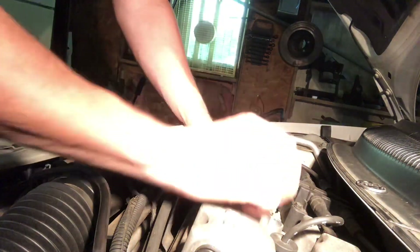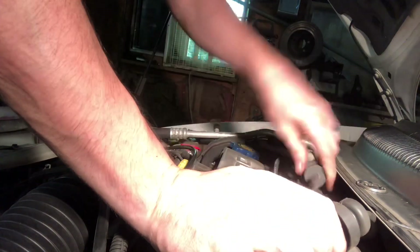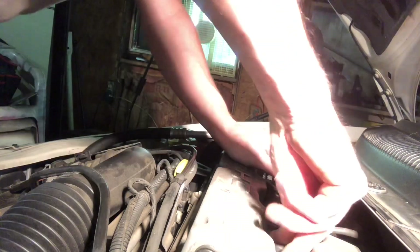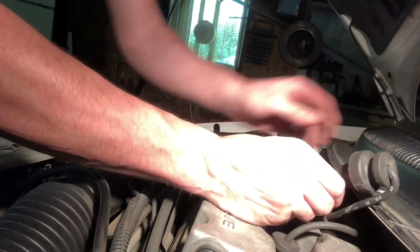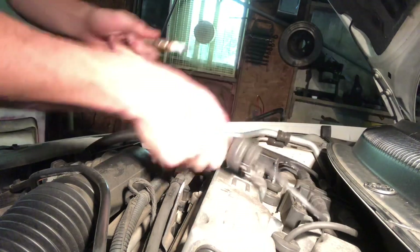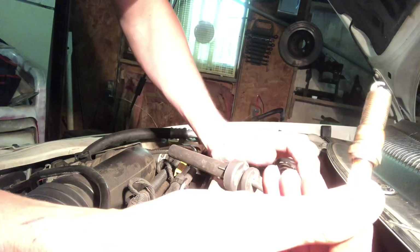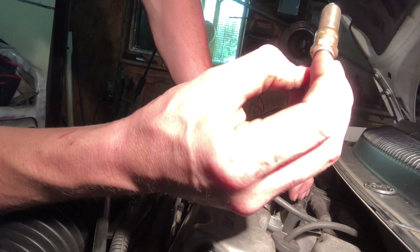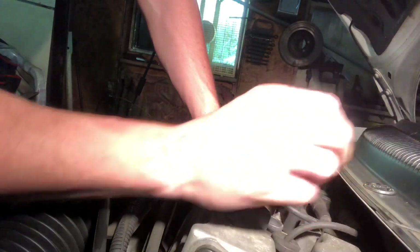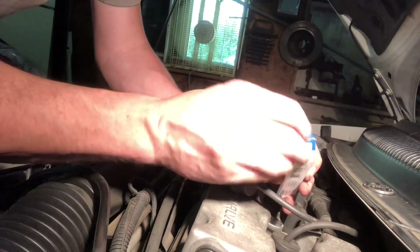Same thing with this one — oh, I put that on the wrong one. This one goes here. You always want to make sure you're paying attention. Snap that in there. We got the same issue here — it's not as bad. There's not as much oil. But you can tell these spark plugs are old. This car does have over 230,000 miles on it — mainly highway miles.